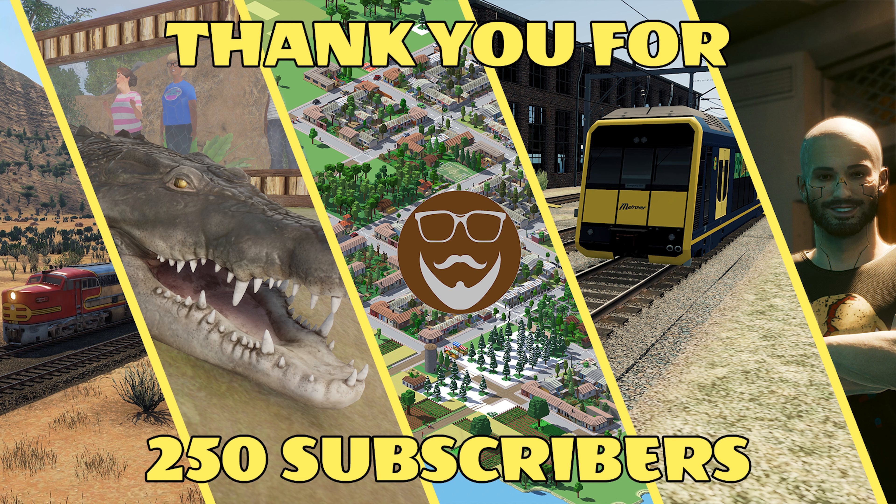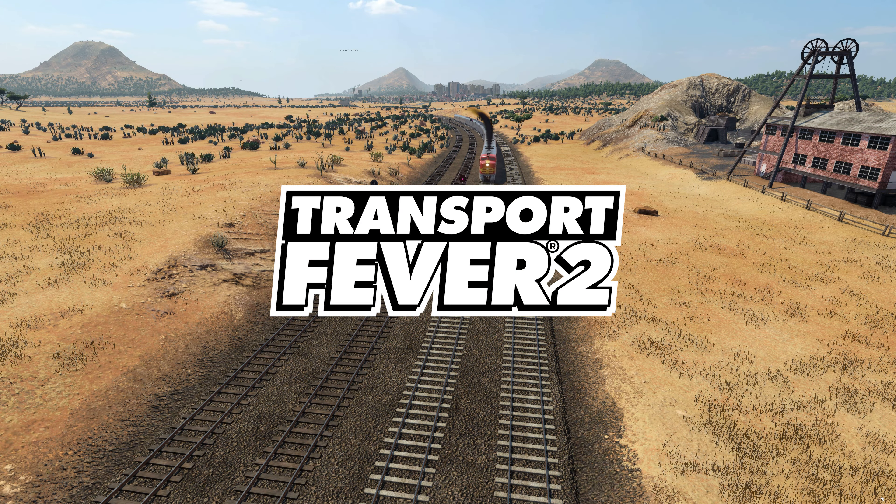Hello, Bob Dendry here and welcome back to Transport Fever 2, where we are building the Reno, Thousand Oaks and Roseville Railway. Last week we did a whole lot of work around the Fontana Junction which I think looks really good. We also did some optimization of our brick station over at Roseville, and we're going to continue doing a bit of that in the early part of this episode as well. So let's jump in and have a look.